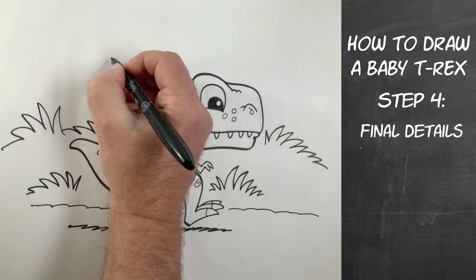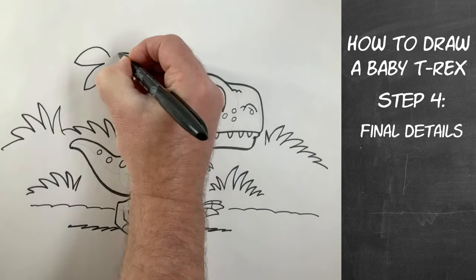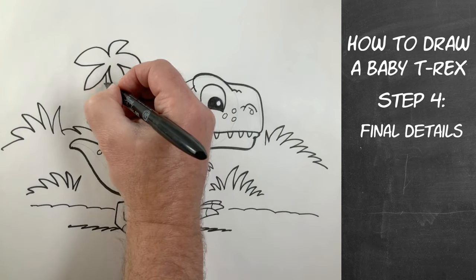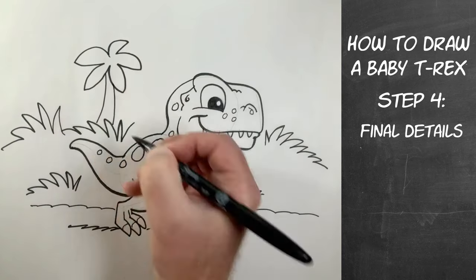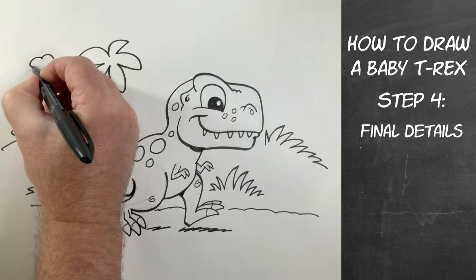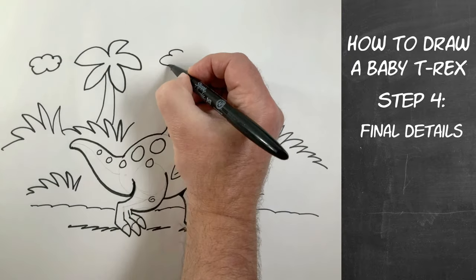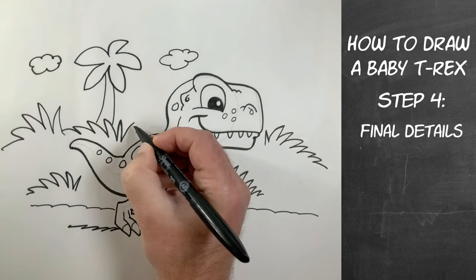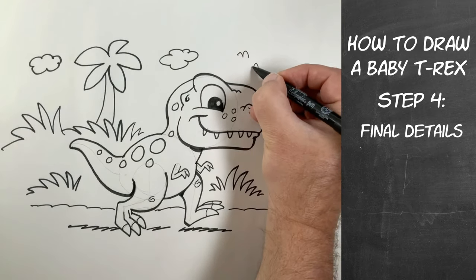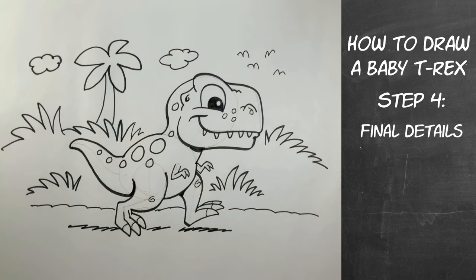Now we're going to draw a little palm tree — this one's going to have five big leaves: one, two, three, four, five. Kind of a droopy starfish, except this one's got a tree trunk, so we're going to draw the palm tree trunk in there. Then we're going to go to the sky and draw some clouds — maybe another cloud right there. You feel free to make the clouds as you want them, bigger or smaller. Then we're going to add some birds too — or these could be pteranodons, I guess, so either one.